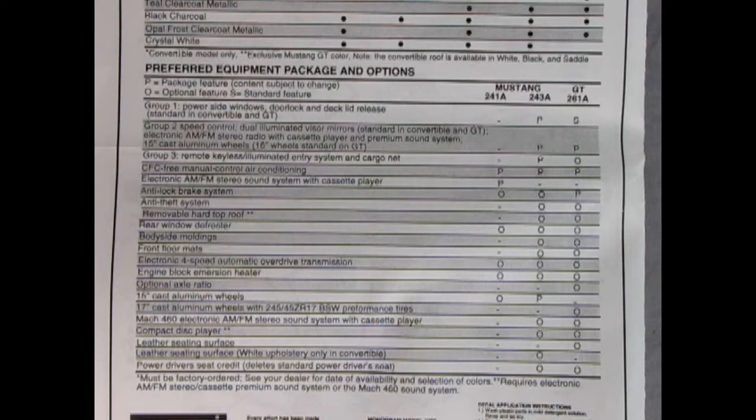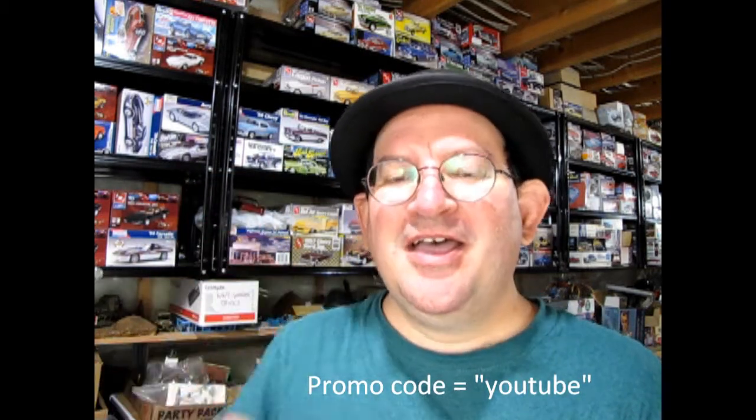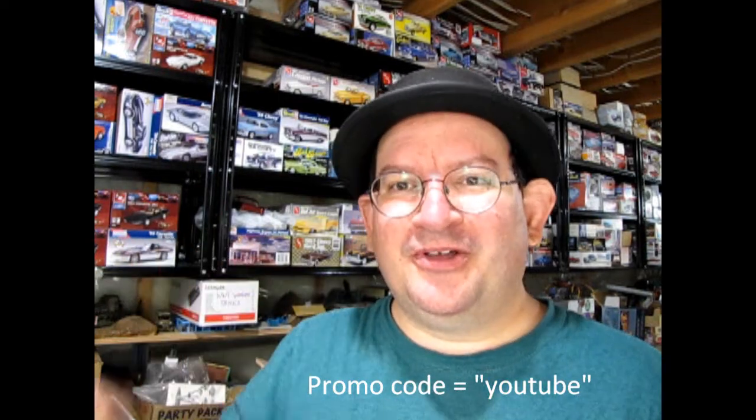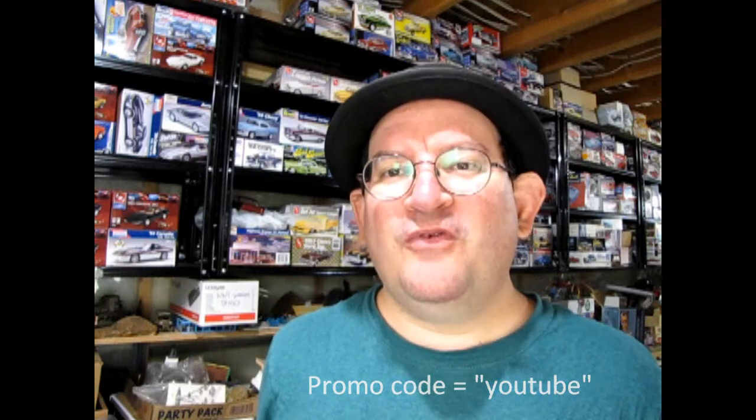Now we'll go over to Trevor and he can show us all those cool model car parts. Thank you for watching this video up to this point. If you're enjoying these great model cars, we want to offer you a special promo code where you can save a little bit off your next purchase at www.monster-hobbies.ca. Just enter the promo code YouTube so we know that you watched this video, and got interested enough in our model cars to maybe pick up a few.